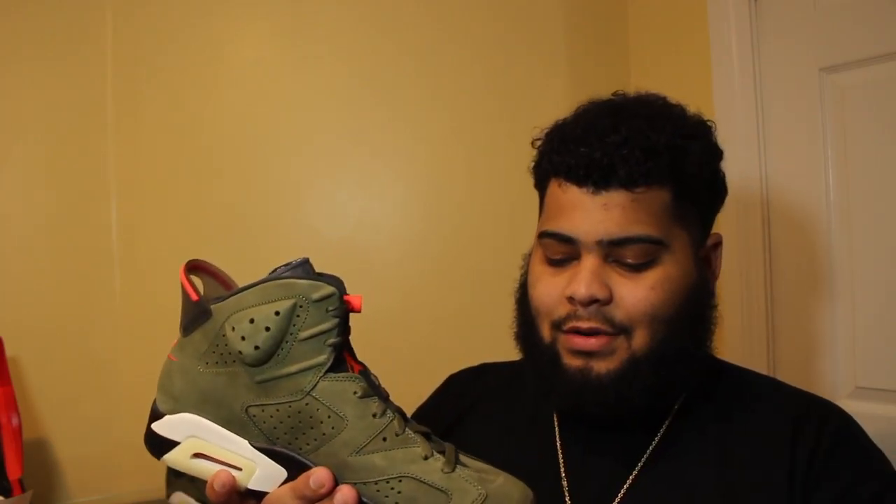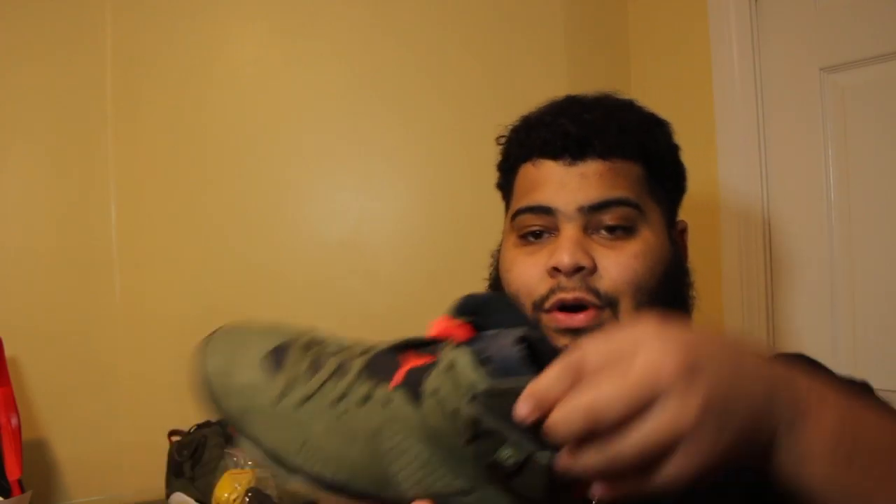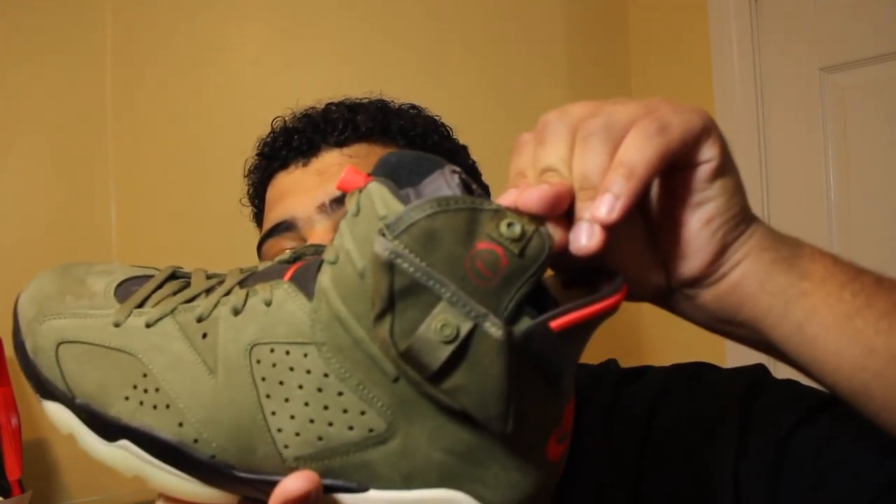Honestly, personally I would, because Sixes are my favorite. I like them. My Sixes are my favorite — I like them. Oh, this suede. This suede, bro. I like it. I like it.